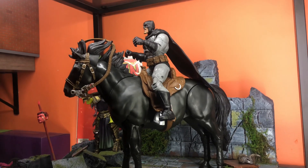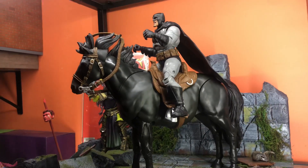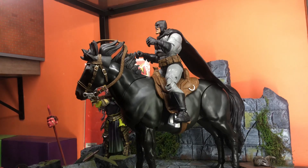This is going to be a quick video. I haven't seen anyone do this yet — just want to have some scale reference for different figures on the McFarlane Dark Knight Rises Build-A-Figure Horse.